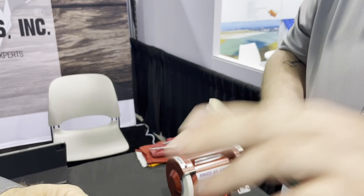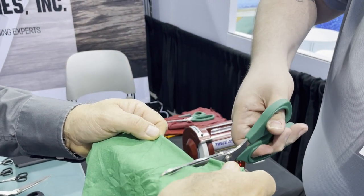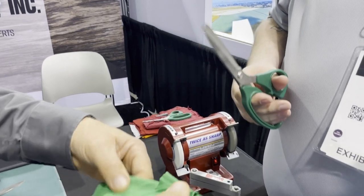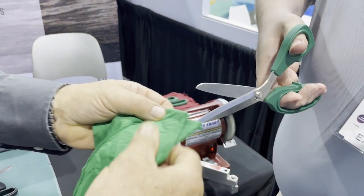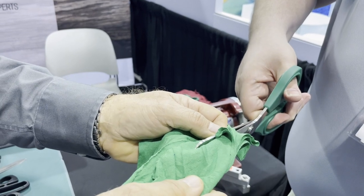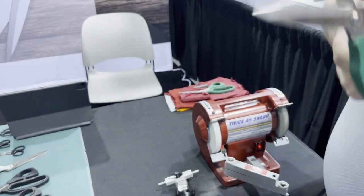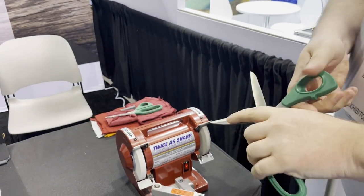I can close those scissors now and I'm going to do a test cut with four layers of fabric — cuts fine, cuts easy. But we can do better than that, so we're going to go to eight layers. You see how it's rolling over now — it doesn't want to cut. That's where the next step comes in, so I'm going to open these back up and get that fabric out of there.